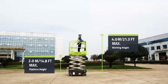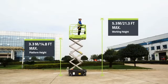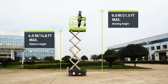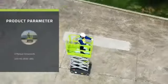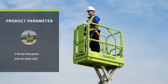Product parameters: the maximum platform height is 4.5 meters (14.8 feet). Maximum working height is 6.5 meters (21.3 feet). With a capacity of 2 persons, 240 kilograms (530 pounds).